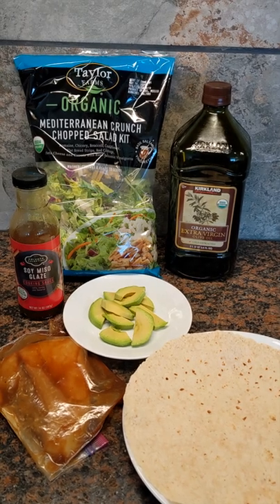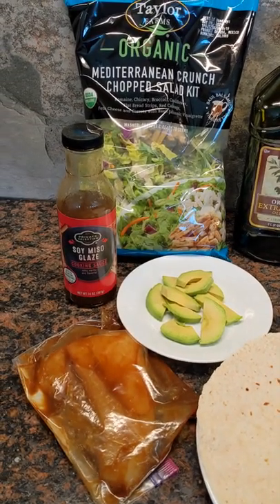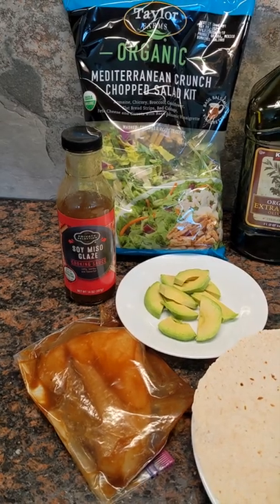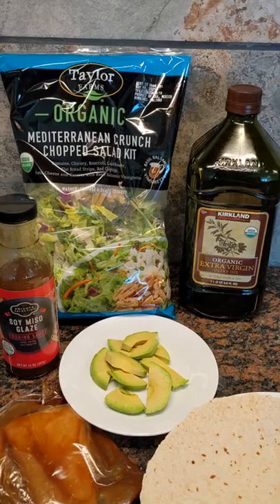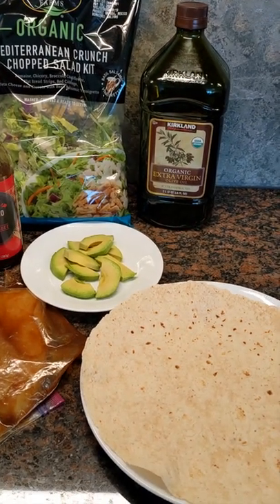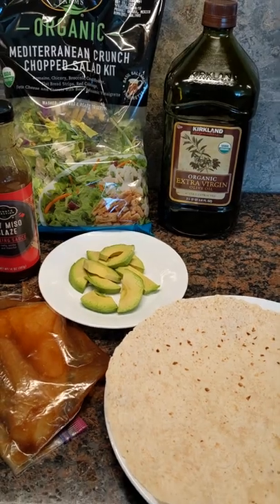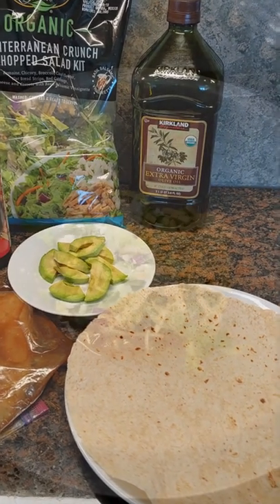We've got a soy miso Mediterranean halibut wrap. We've got some fresh halibut there that's been marinating in some soy miso glaze for about 30 minutes. What we'll do is we'll pan fry that with a little bit of olive oil, mix up a Mediterranean chopped salad, toss that on the wrap right here, hit it with some fresh avocado, and then just finish it with that delicious fish. Just unbelievably tasty.